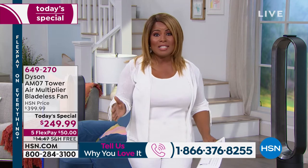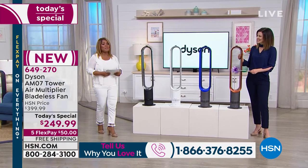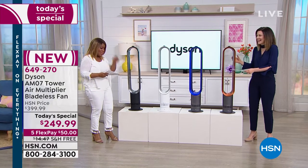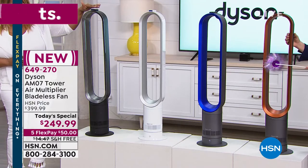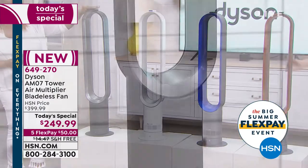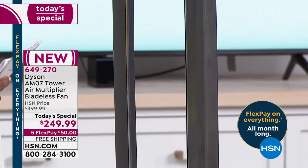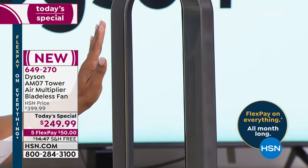I want to take you through the colors. Call us and tell us why you love it. We want to share the record-breaking temperatures we've already experienced — and it's not even summer yet. Summer arrives on the 21st. Let's start with the black. It looks beautifully expensive. It takes one person less than five minutes to set this up. It comes with a two-year manufacturer warranty. The black has a beautiful platinum look on the inside.